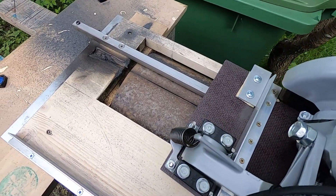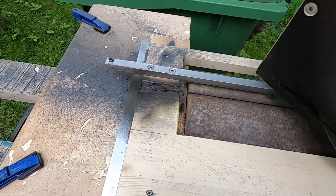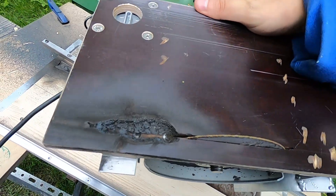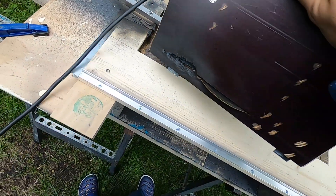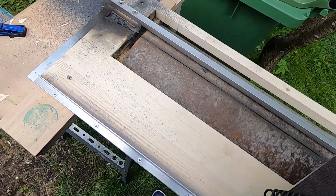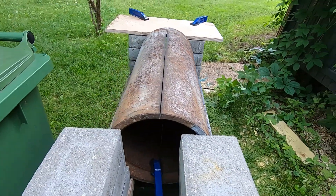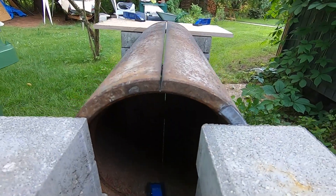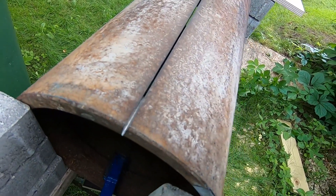I finished cutting the second side of the pipe. The plywood part of the fixture burned quite a bit, and the surface underneath was also significantly damaged by sparks — truly a single-use tool. I sincerely hope I never have to cut such a pipe again. The second cut took just 29 minutes. Now I just need to cut the remaining crossbars. I'll use a jigsaw because I'm afraid the angle grinder disc might jam and shatter in such a narrow space.